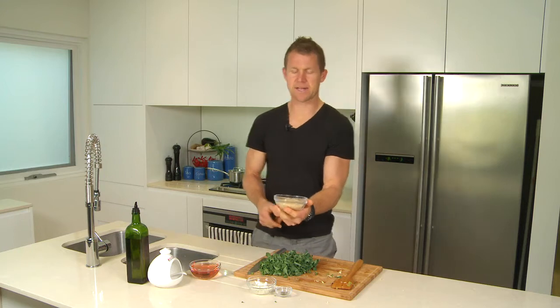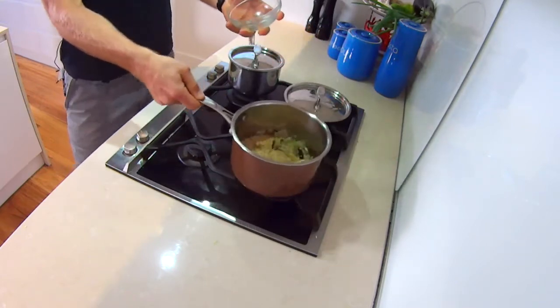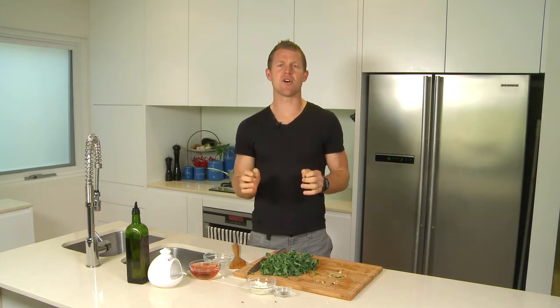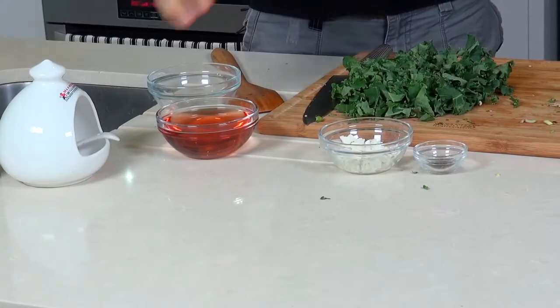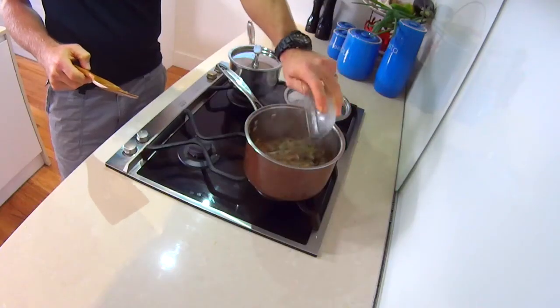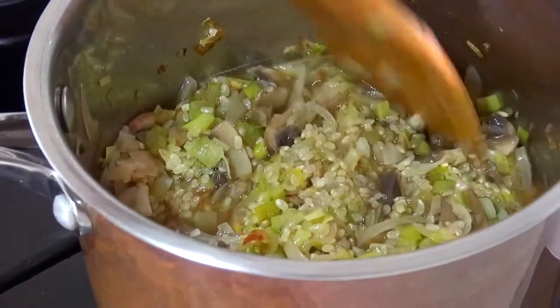Now we'll add the rice. I've got about a cup of rice here, so we'll just add that in. Mix that through so it gets a good coating. The rice I'm using today is a Japanese rice called Koshihikari, grown locally in New South Wales by Randall Organic Farmers. It's a brown short grain rice, which is low GI, and it's great for sushi and risotto — it has a stickier texture. The rice has been toasting a bit now, so let's add a little bit of white wine to deglaze the bottom of the pot. Now we're starting the absorption process in the risotto.